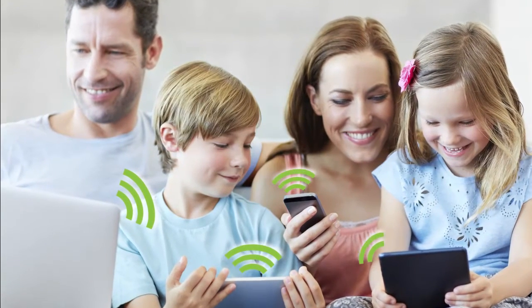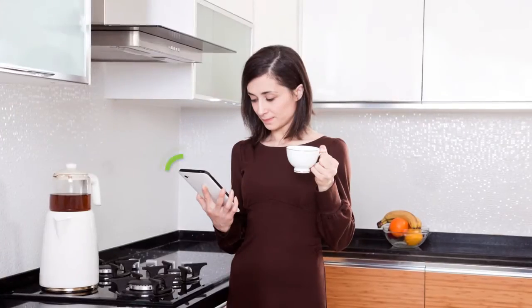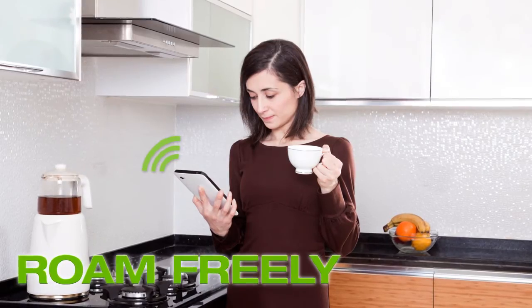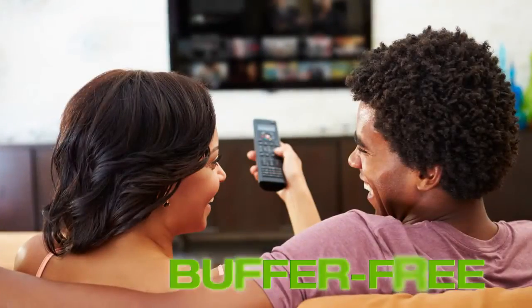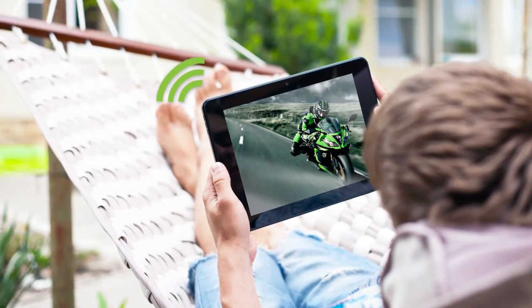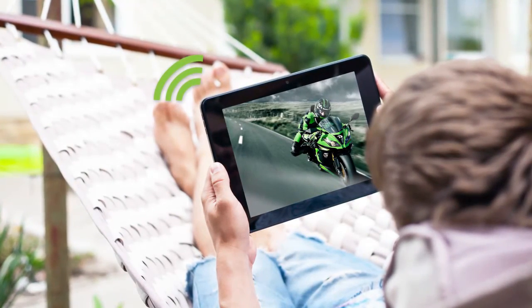This range extender is the perfect addition to your multi-device home. The high-power TAP X3 allows you to roam freely throughout your home without losing connection, stream HD videos, movie apps, and music without buffering, and boost Wi-Fi to areas of your home, office, or property that you couldn't reach before.